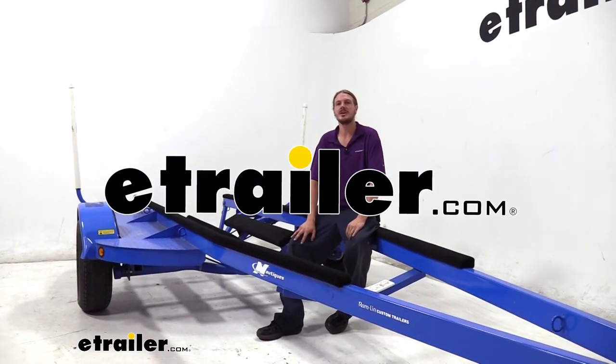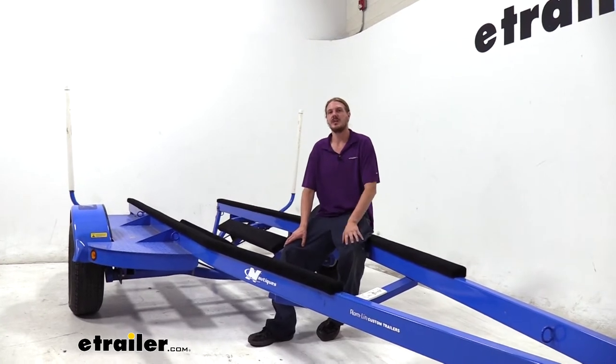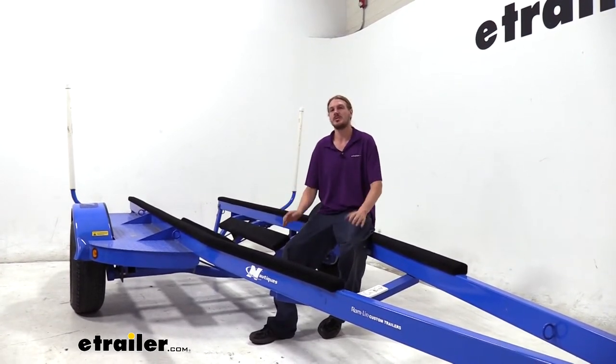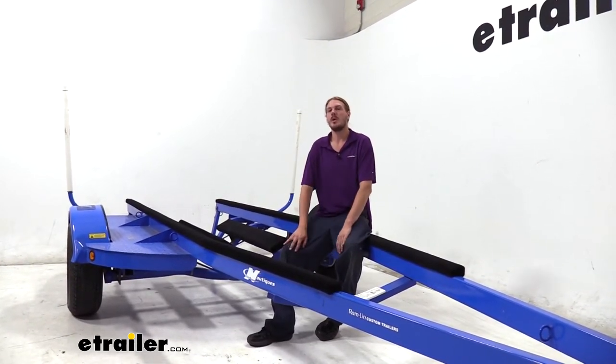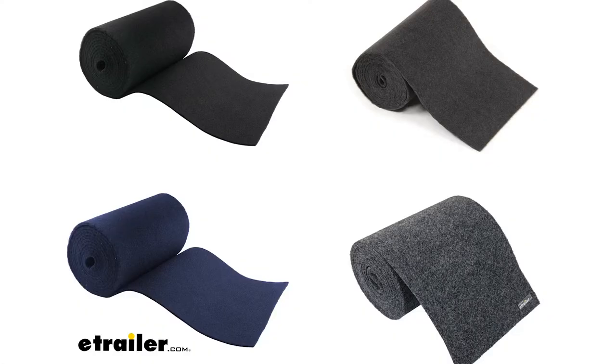Hi there boaters. Today we're going to be taking a look at replacement bunk carpet from C.E. Smith. These are available in either an 18-inch wide by 18-foot or 11-inch wide by 12-foot. They're available in varying different colors — you can get black, gray, blue, or charcoal.